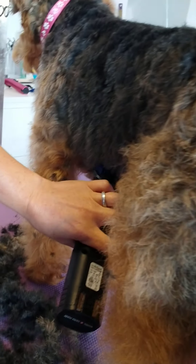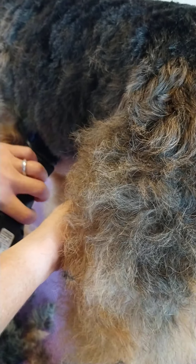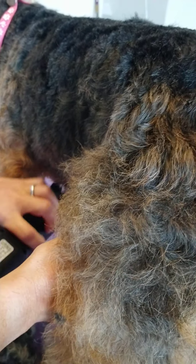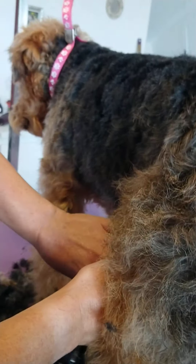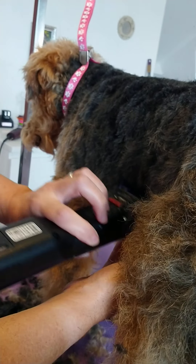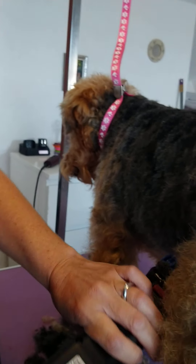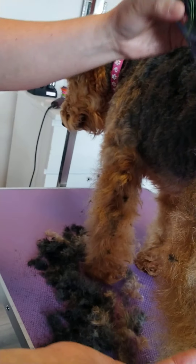The best way is to bath them before you clip them so their coat is really clean. There's a danger that if you use a new blade on a really dirty coat — especially on a cheaper clipper — you might only have one blade, and that blade will blunt and then you can't use the clipper anymore. So it's best to have a nice clean coat.